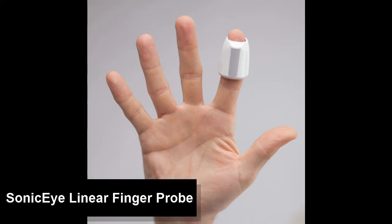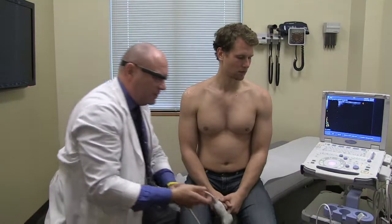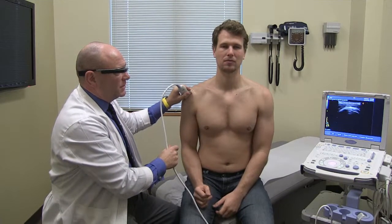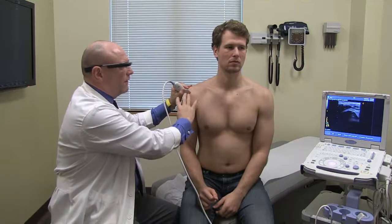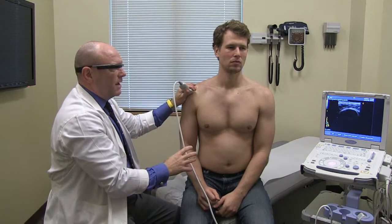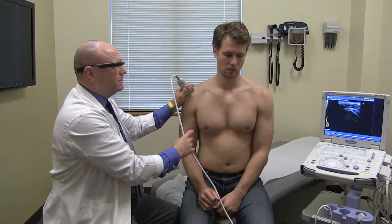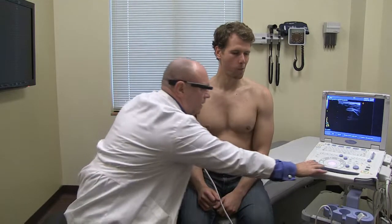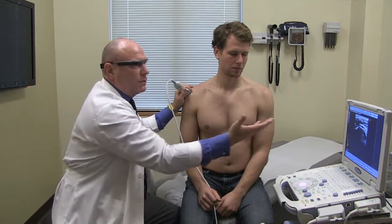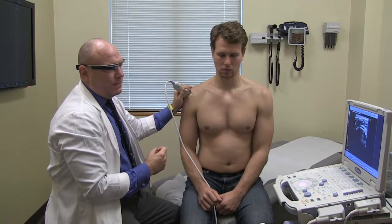Before demonstrating the novel sonic eye finger probe, I'd like to do a comparison with the classic probe. In both instances, the image generated will come into the Glass. With the classic probe placed on the shoulder — which is a contoured surface — there is gel, requiring me to generate a kind of tripod base with my hand. The gel creates a slippery footplate, and the machine must be positioned nearby, causing me to lean over. This means I appear to be treating the screen rather than attending to the patient.